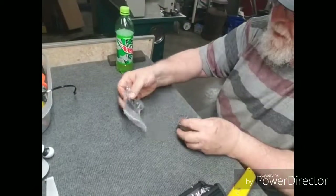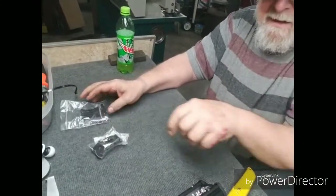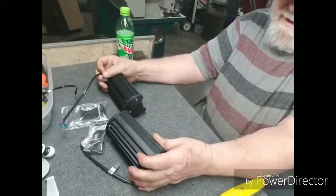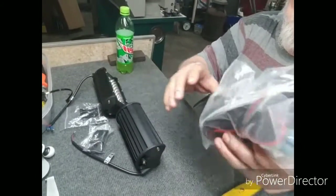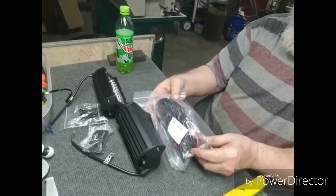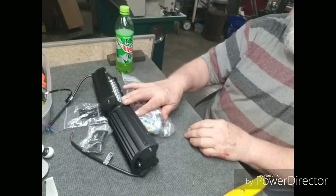I wasn't expecting them to be this sturdy. It's got the aluminum brackets and they're solid aluminum. And the wiring harness — it's got a massive wiring harness here. Good wires, fuses, connectors. Got everything you need.